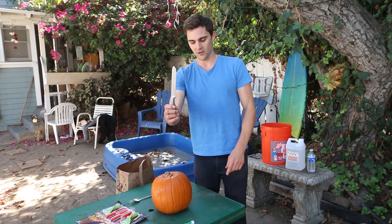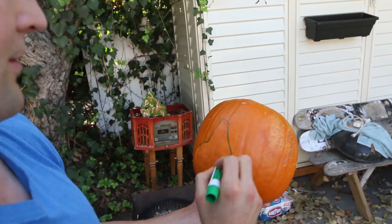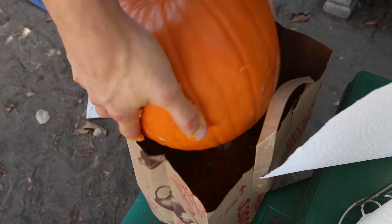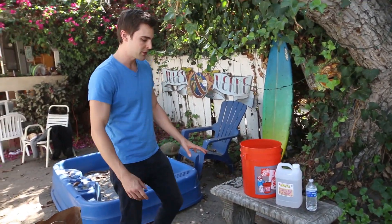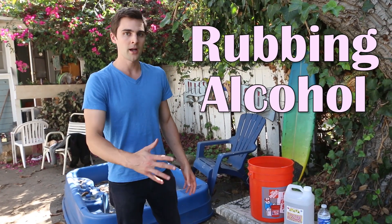We have a knife for cutting off the top of the pumpkin, a smaller spoon for scooping the guts out, a marker for actually drawing the face on your jack-o-lantern, and a bag to put all the guts — any bag will do. And now, to actually deep freeze the pumpkin, we're not going to be using liquid nitrogen. We're going to be doing an at-home method using isopropyl alcohol, which is a fancy name for rubbing alcohol.